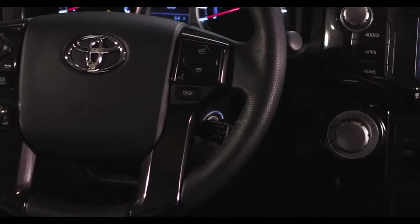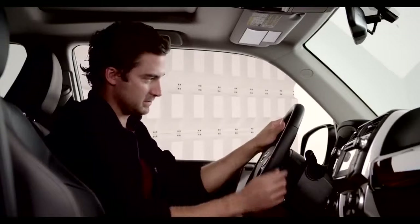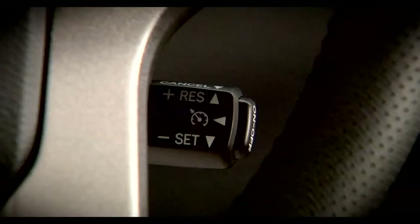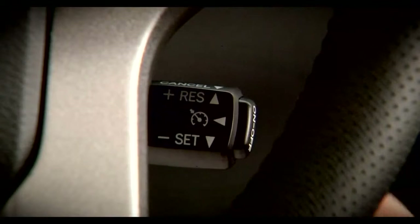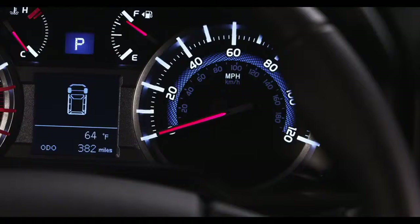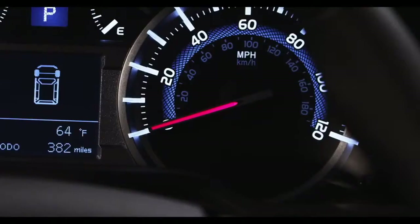On the stalk behind the lower right side of the steering wheel, you'll find the switches for the Cruise Control system. Press the on-off button on the end of the stalk to activate Cruise Control. When it's on, a green icon will be illuminated on the instrument panel.